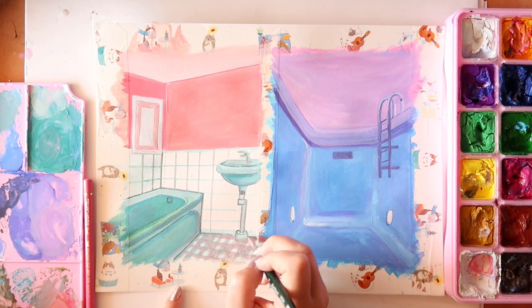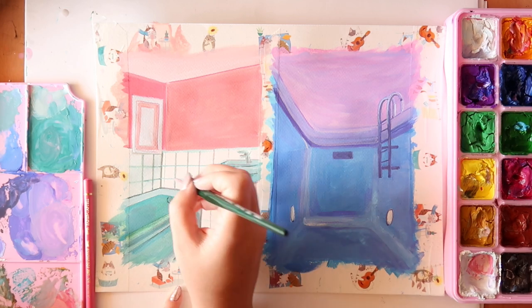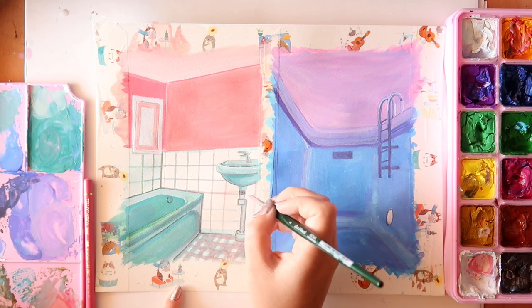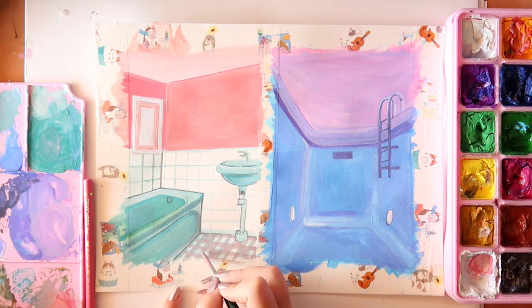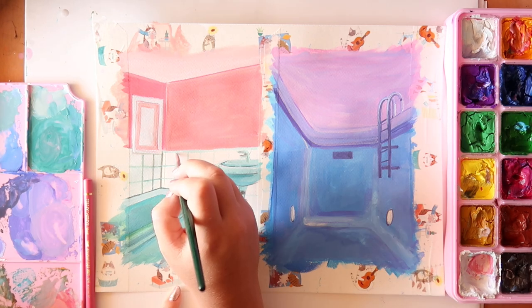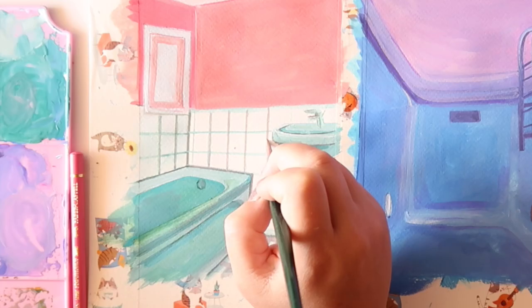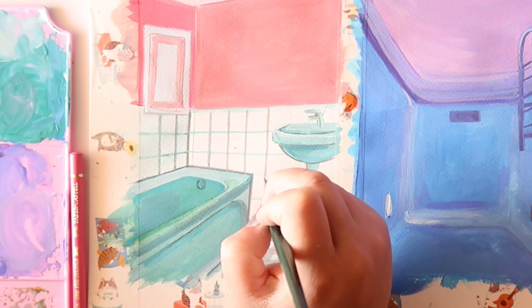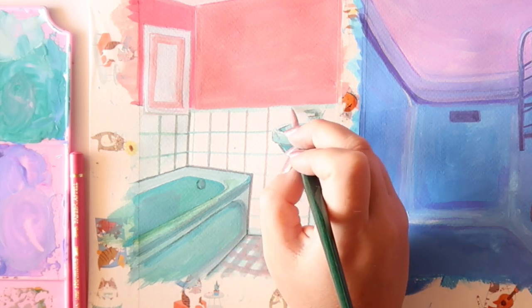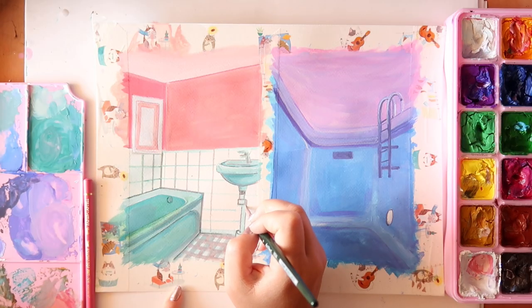A lot of people on my latest video asked how I do these straight lines when painting. Basically, you have to take a deep breath, picture where you want your line to go, and try to keep your arm very steady and straight. Sometimes I'm like 'how am I doing this?' — you have to have the confidence. If you think you're going to mess up, you're going to mess up. You have to believe in yourself and believe in the straight line.